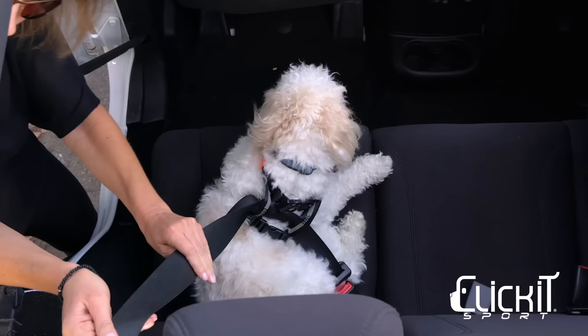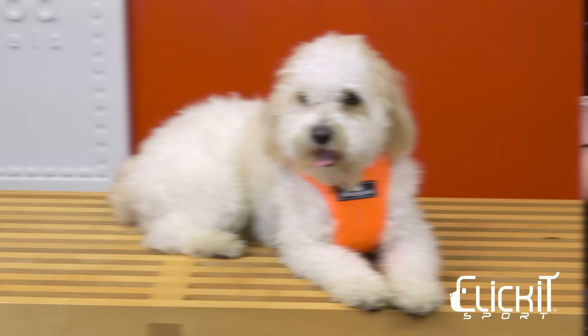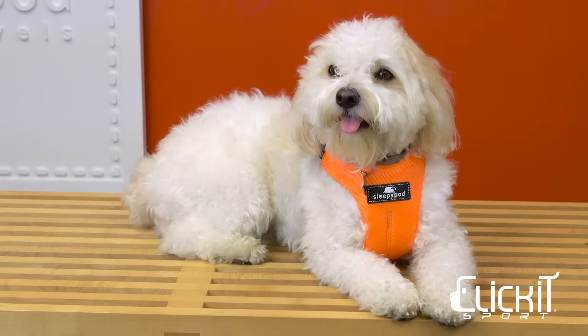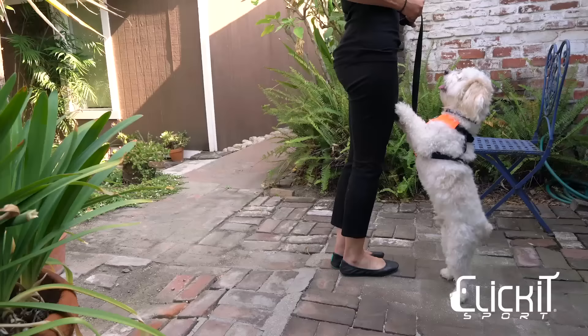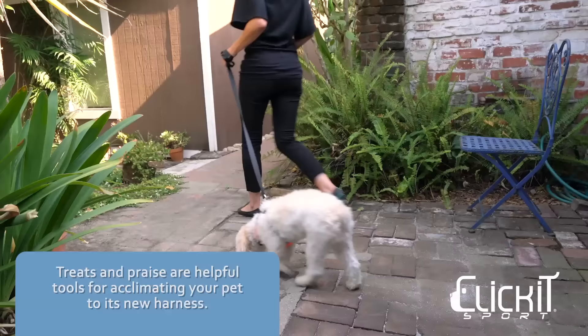Before travel to any new destination, take some time to acclimate your pet to its new safety harness in advance of a trip. Let your pet wear the harness around the house for brief periods at a time. If your pet is used to riding loose in the car, it might take some time to adjust. Take your pet on short outings before longer trips. Treats and praise are helpful tools for acclimating your pet to its new harness.